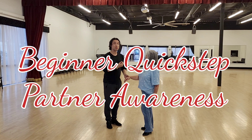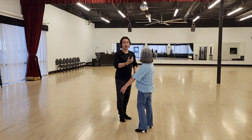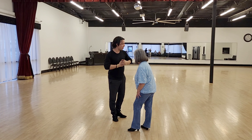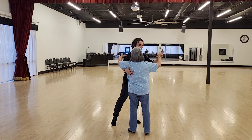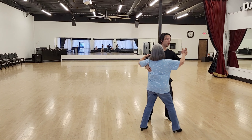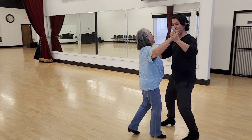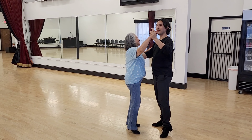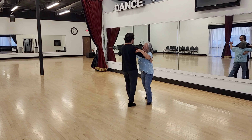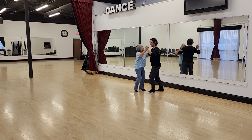We're dancing together, so we're going to dance to the person we're with using our awareness. We're going to enjoy this and make all the steps nice and easy for both of us. Slow, quick, quick, slow — we can still enjoy everything we're doing. I don't care about mistakes, it doesn't matter. Slow, quick, quick, slow, quick, quick, slow — very nice.